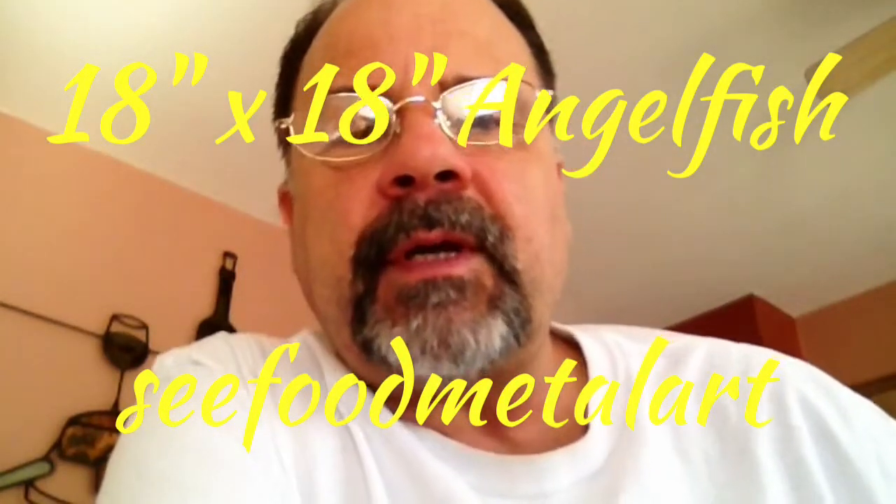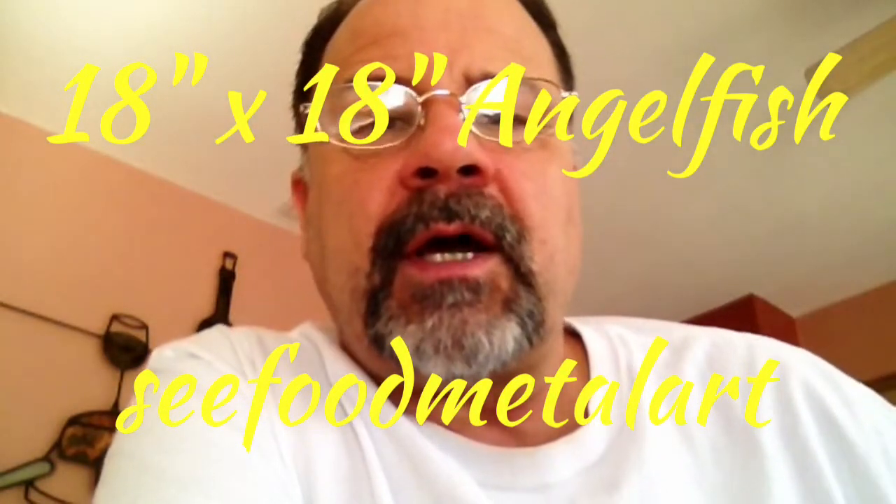Hello everybody, John Dunlop here, Seafood Metal Art. In this video I'm just going to show you briefly how I made an angelfish that's for the wall. It's 18 inches by 18 inches. It's a piece I made recently and I thought it came out pretty cool.